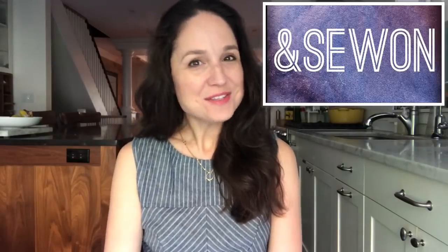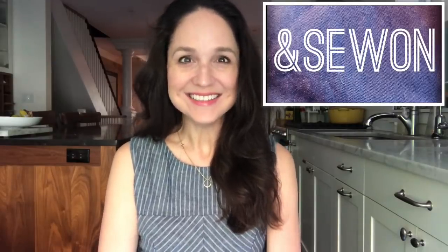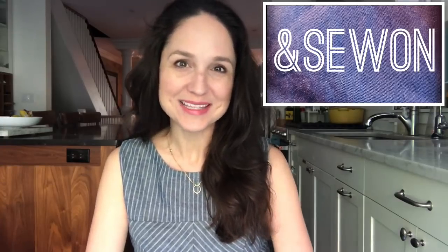Hi everyone and welcome to And Sew On, my name is Lisa. Today I'm going to be showing you a few of my latest makes, some plans I have coming up, and an announcement of a new feature I'm doing next week. You might be able to tell from my voice I've been sick the last week or so, and when I don't sleep I'm not a happy camper.